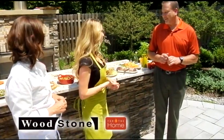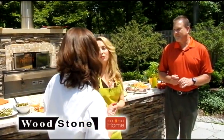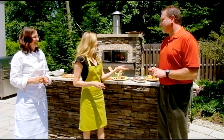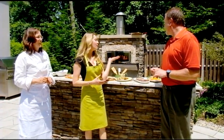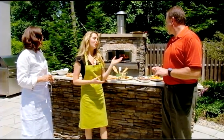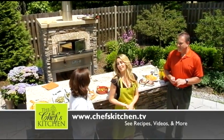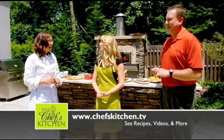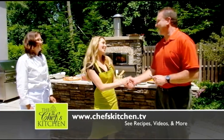What a beautiful spread. I love the colors. Chef Rudorf, you did an amazing job. And Phil, I can't thank you enough for letting us enjoy this beautiful Woodstone oven today. A big thank you to Eastern Marketing for letting us take over their outdoor patio. Thank you so much, guys. Hope to see you soon on the show.